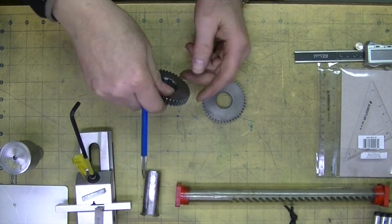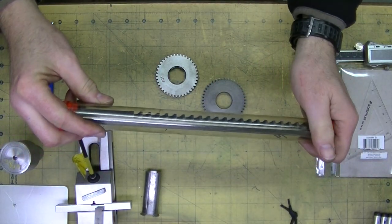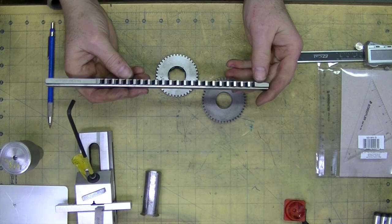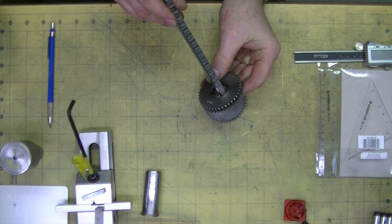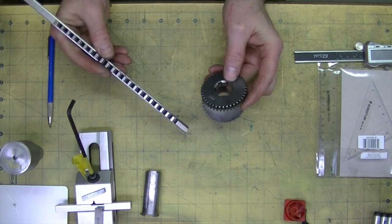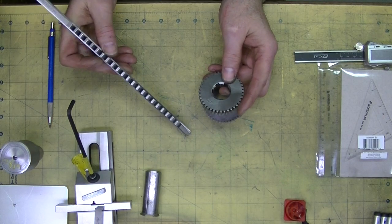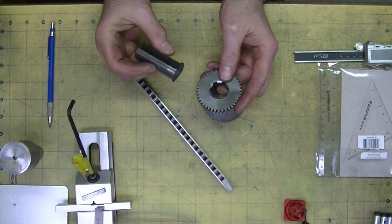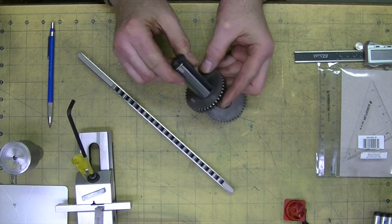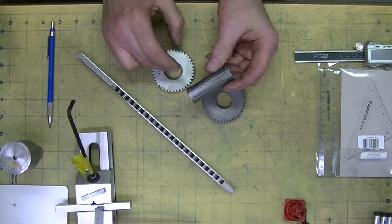The idea is to broach it. I do have a quarter-inch Dumont broach, and the idea was to use this broach to essentially broach those splines. But in order to do that, I need something like this — I don't know what these things are called, but they're bushings for these broaches. And this one does not fit. I have a few of these, so it looks like I have to make my own that will actually fit.